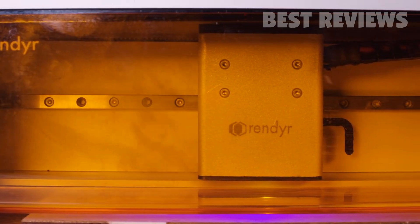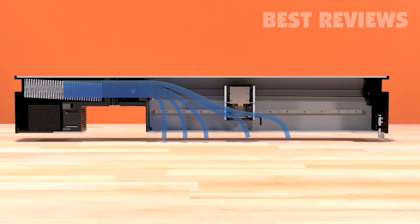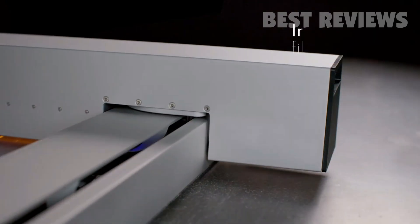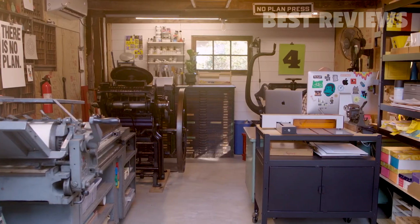We designed the Optic from the ground up to maximize filtration efficiency by building the filtration system directly into the X-axis chassis. The Optic achieves unparalleled fume capture. Replaceable filters with HEPA-level mechanical filtration and VOC capture make the Optic at home in the workshop or the office.